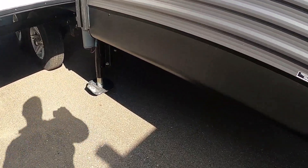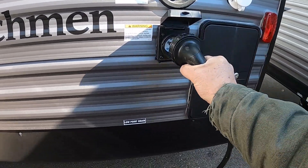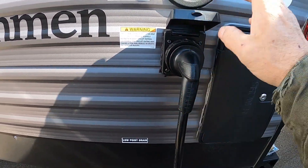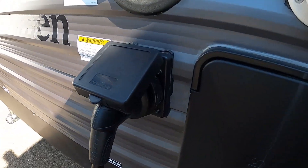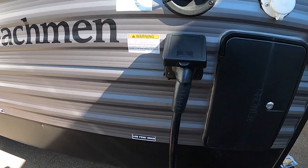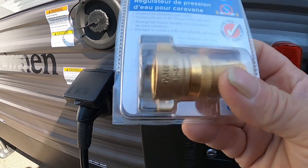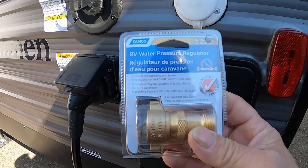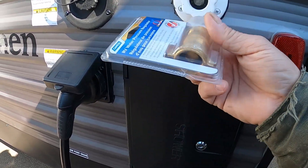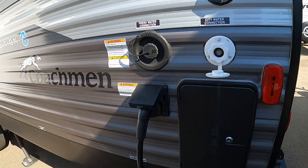Once we've arrived and unhooked our hitch, we'll use this BAL system. Simply flip that up and turn it on — there's a quick reference guide in case you forget. We've got an auto mode, a manual mode, and a tongue jack mode. Once your tow vehicle is out of the way, we can go to manual mode to extend our stabilizing jacks, or go back to the home screen and select auto mode.